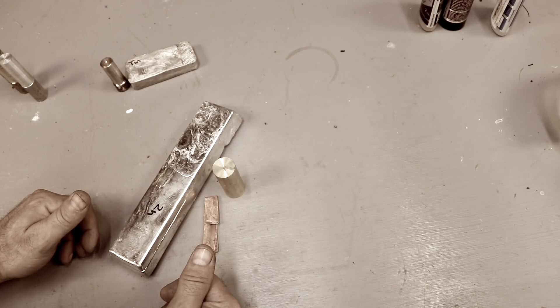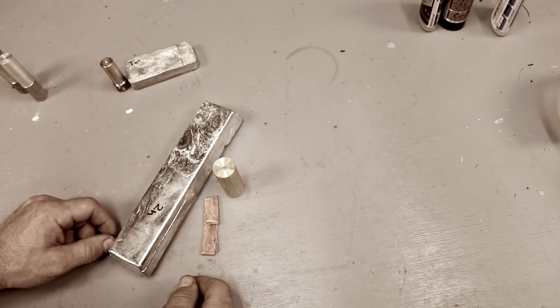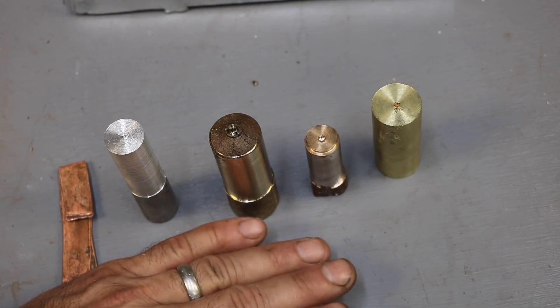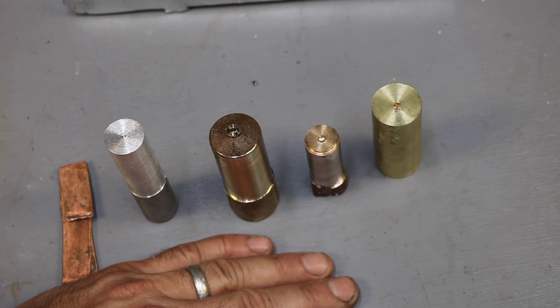This experiment actually has me a little nervous. I can see there would be a potential for an explosion. I have to be careful with this one. Hey there, welcome to FarmCraft.